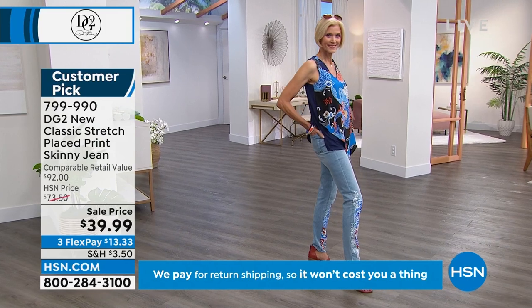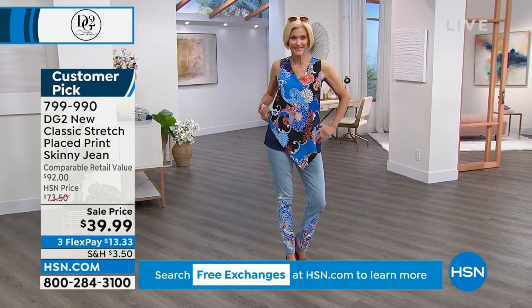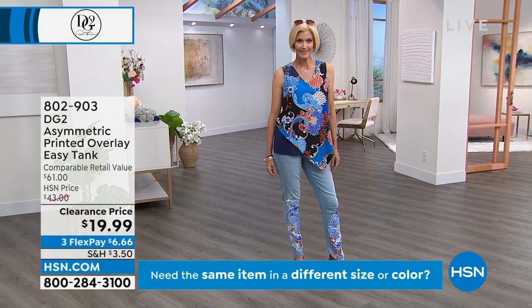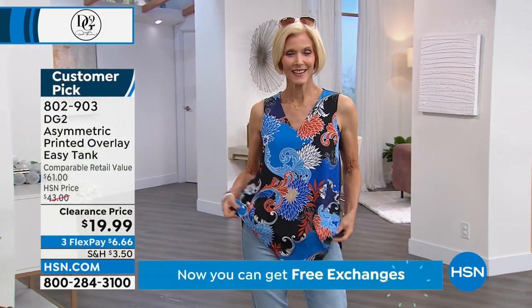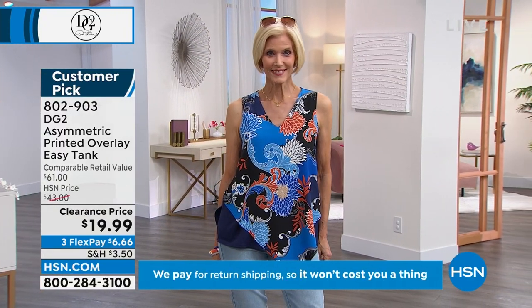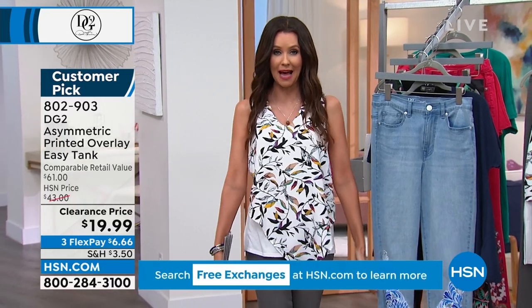We have sold out of coordinating tanks in the Cherry Floral, the Black Tropical, and the Gray Leopard. The tank on Carol is still available at $19.99 — you can see why we're selling out. Most of you are picking up more than one and coordinating it not just with the jean, but also with the $19.99 pedal pusher.